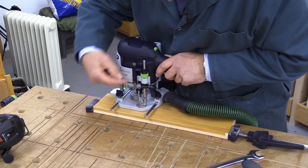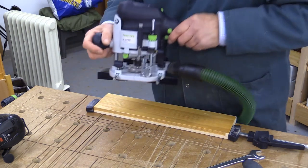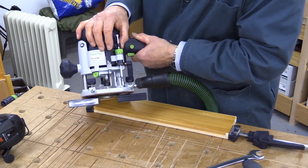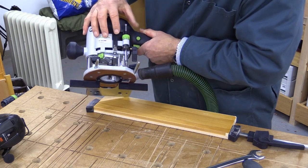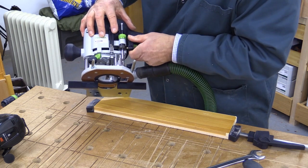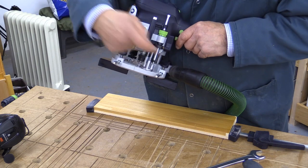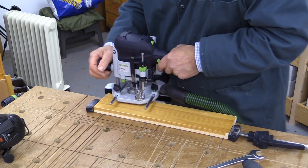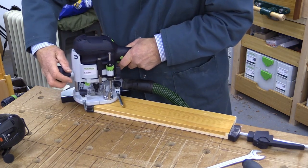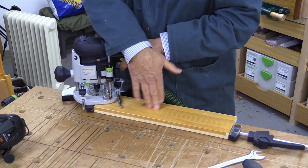I then make sure that this little sight gauge here is set in the zero position. Now if I want to do a cut of a particular depth — let's say it's 3 millimeters — I'm going to raise this up until I see 3 millimeters in the sight gauge here and then tighten the shaft. What that has done is created a gap of 3 millimeters underneath, so now if I plunge again — making sure the cutter doesn't touch the wood — that cutter has now gone down 3 millimeters below the surface of the wood.